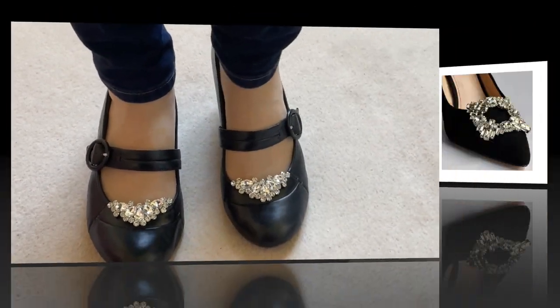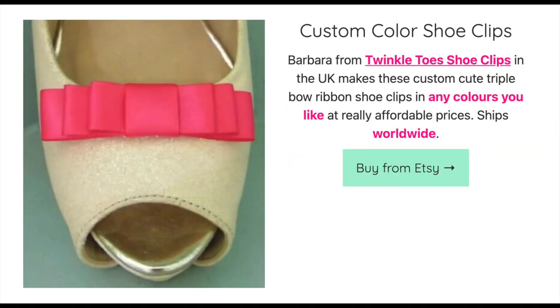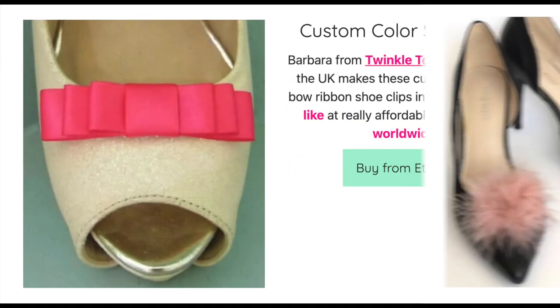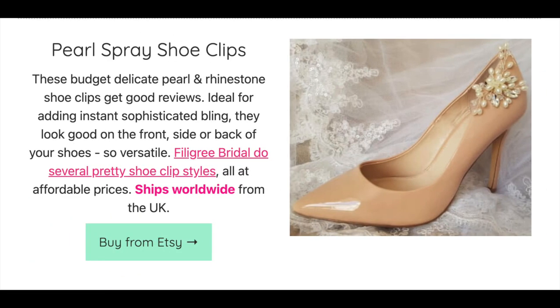Shoe clips come in all sorts of styles: bling, bows, pom-poms — you name it. You can even clip some onto the heel or side of your shoes as well as the front, so the possibilities are endless.